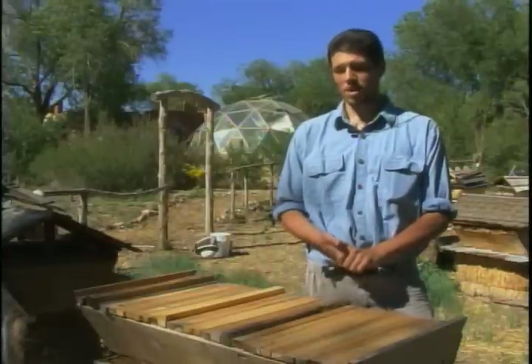Bees are the number one pollinator. There's many others, but bees — these girls do the work. They pollinate almost everything we eat, from fruits to vegetables. If you like those, you should like bees.